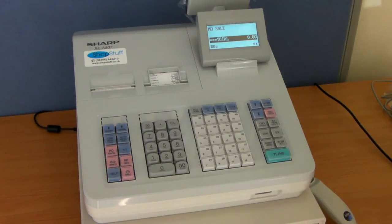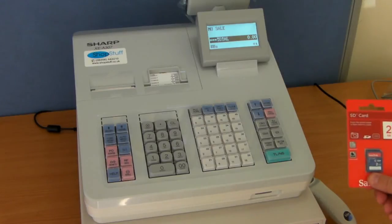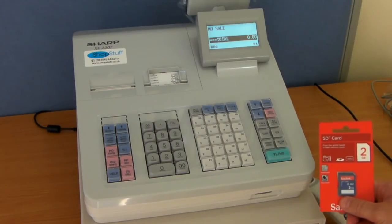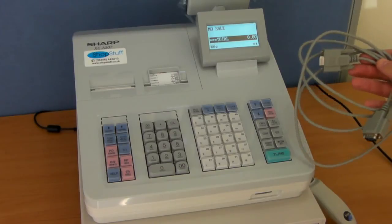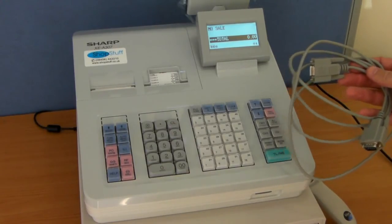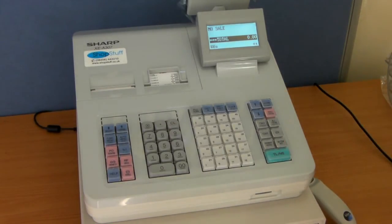The till can also be used with a Sharp approved SD card. These SD cards can be simply slotted into the front of the machine and used for programming or for downloading sales data in CSV format, which can then be imported into Excel. A Sharp programming utility allows a program to be loaded onto a compatible PC for full programming of the machine. This can also be used with a cable inserted into the back of the till and into the back of your PC for simple downloads.